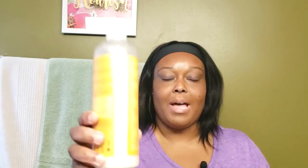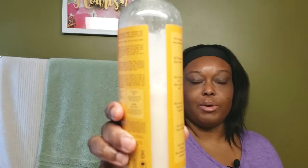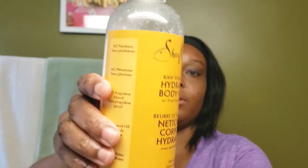This body wash also has no parabens, no sulfates, and it's not tested on animals, which is also great. I'll give you the full look of the bottle.